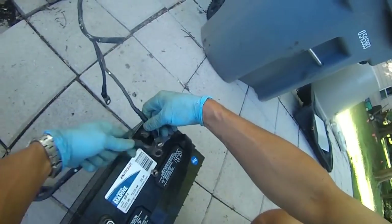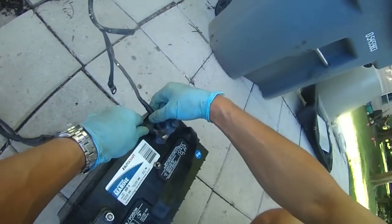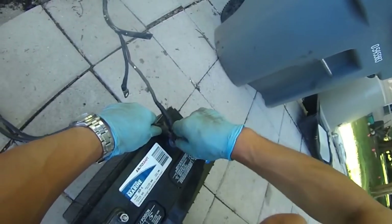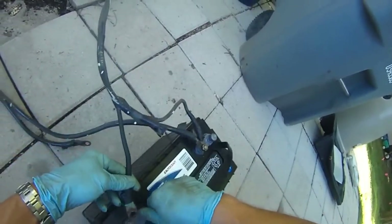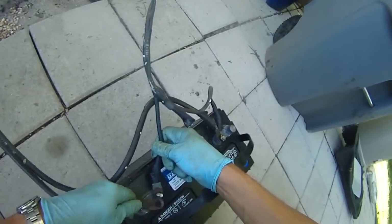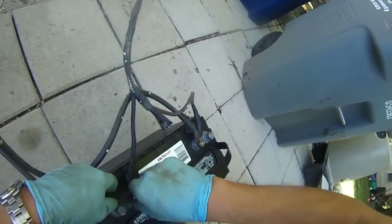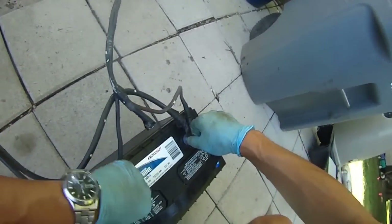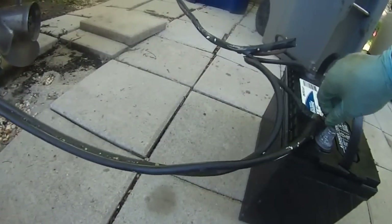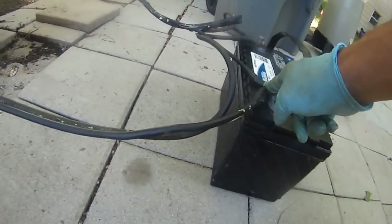This positive cable is to the key switch and this positive cable is to my solenoid to start the motor. And this is the negative to the key switch and this is the negative to the solenoid. As you can see, this is the negative from the battery.